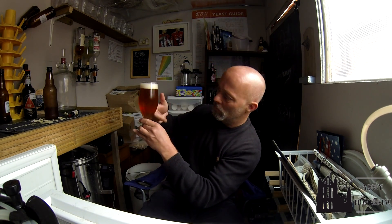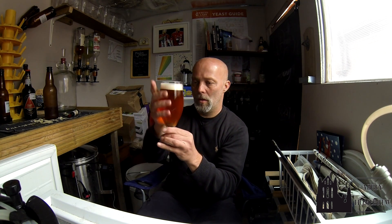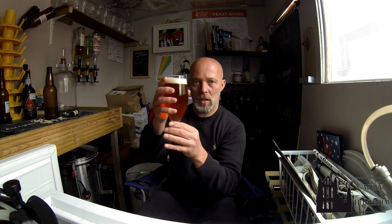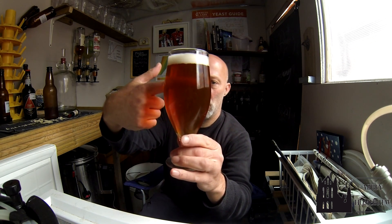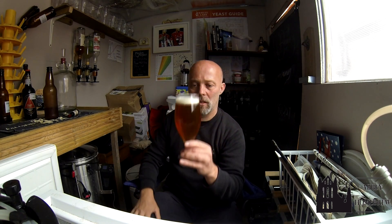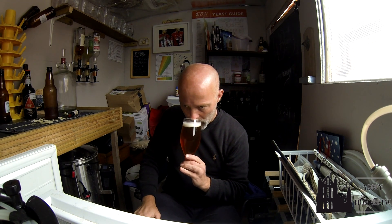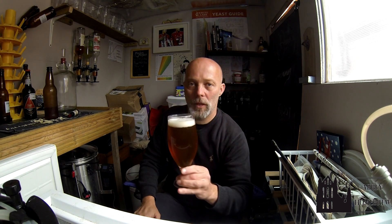It has been sat in the fridge for roughly two weeks — week and a half-ish anyway. That is lovely clarity. A few people I know who have done the Zombie Dust have come out really cloudy and hazy because of the hops, but that's not bad clarity at all — nice carbonation, lovely little tight cap. I still can't smell much, but cheers John, thanks very much.